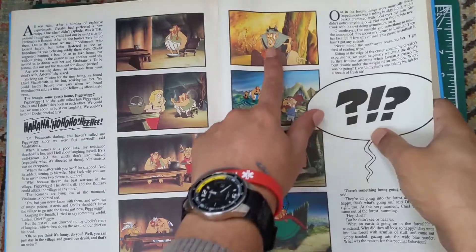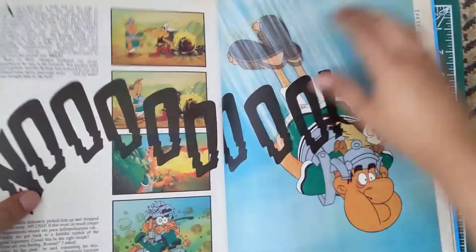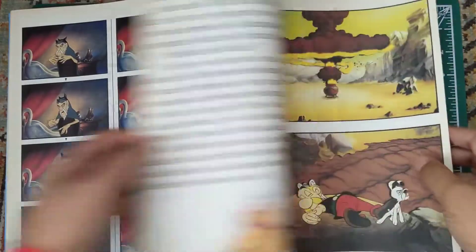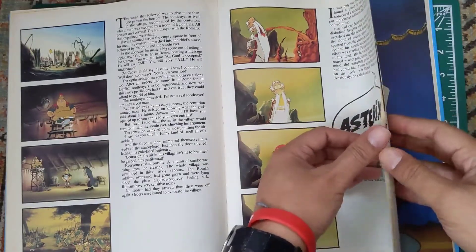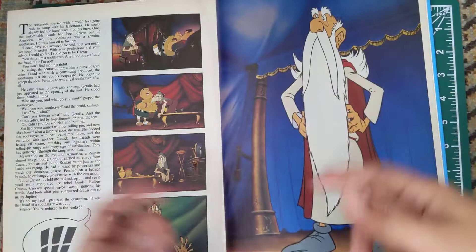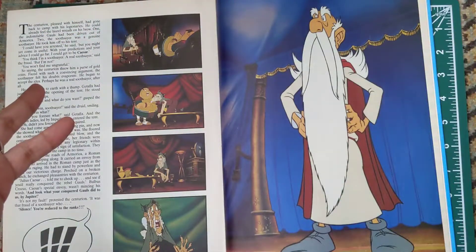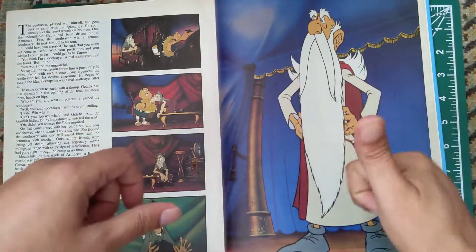Looks like an adaptation from Asterix and the Soothsayer because this is a Soothsayer guy. This is really really fantastic. I really like the Asterix animation because it actually portrays the drawing style 100% of the comic book. Unlike Tintin animation — they mess it up somehow when animating Tintin, or even making it into 3D, they just mess it up. They don't have the original drawing anymore, unlike Asterix. This is like the original drawing in the comic book as well as in the animation. That's what I like about Asterix.